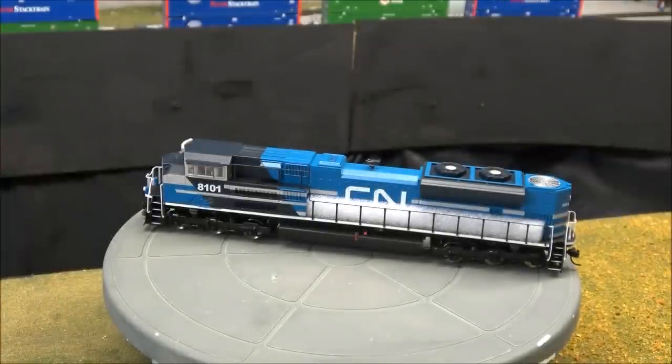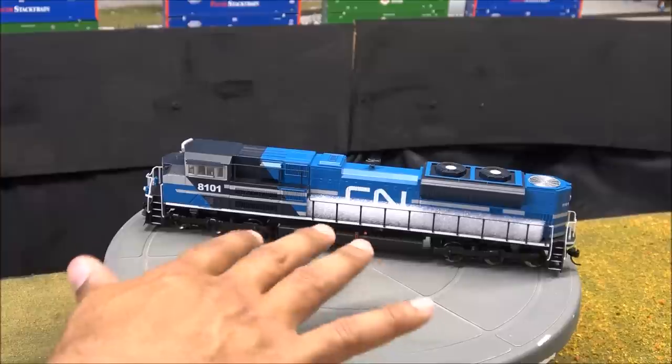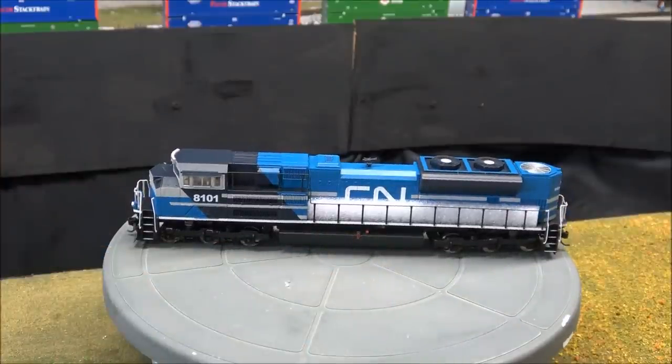The snowplow came off when I was unboxing — just put it back on. It's plug-and-play with a little divot in there for plugging, so no big deal. Let's get the foam removed and take a closer look at the locomotive.